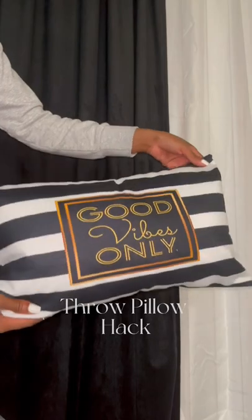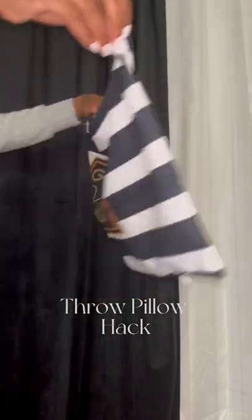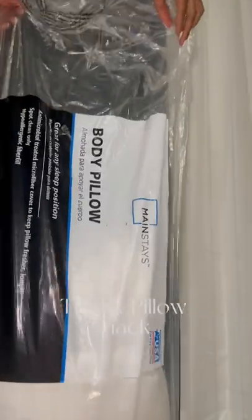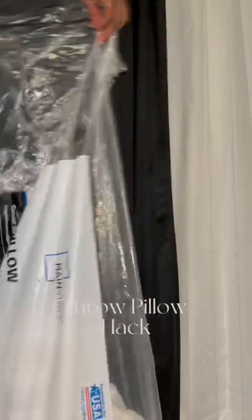You're gonna go on Amazon and look for throw pillow inserts — these range from anywhere between $12 to $20 for two or four. Then get you a body pillow from Walmart; these things are literally like under eight dollars.